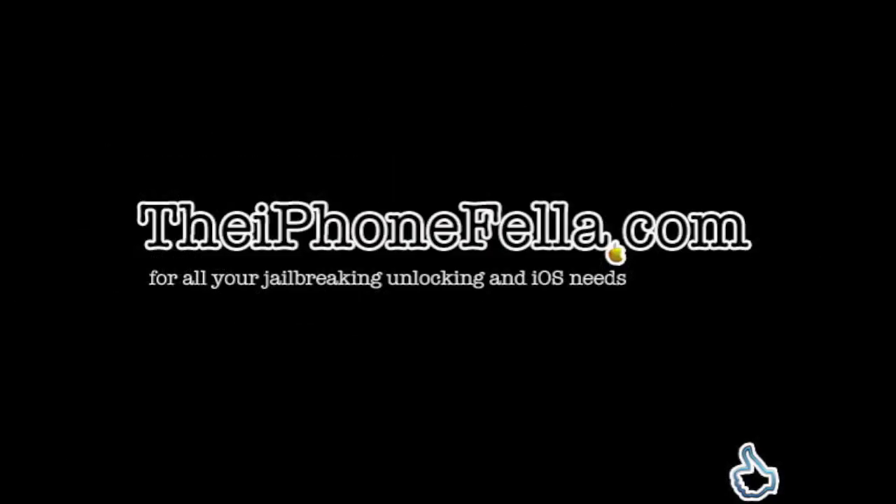Visit my channel for related videos, comment, rate, subscribe, or visit theiphonefella.com for all your jailbreaking, unlocking, and iOS needs.